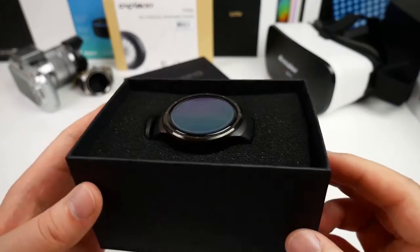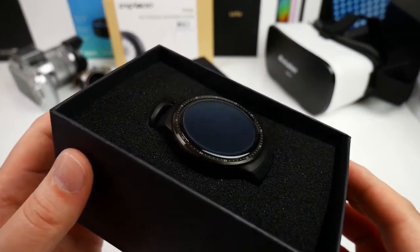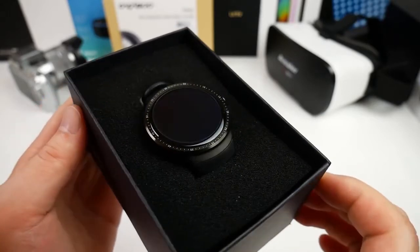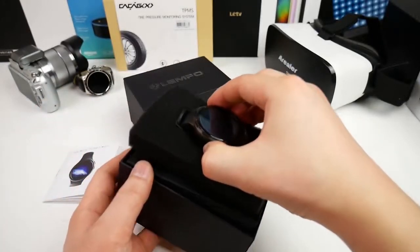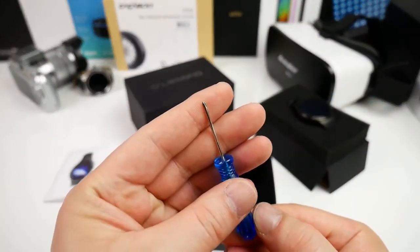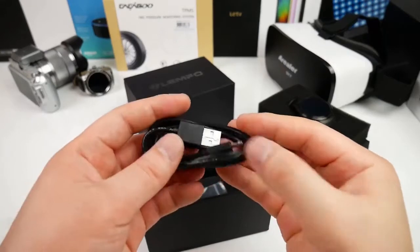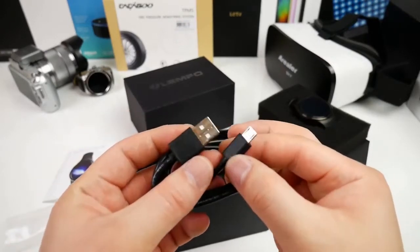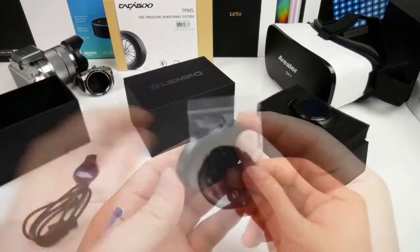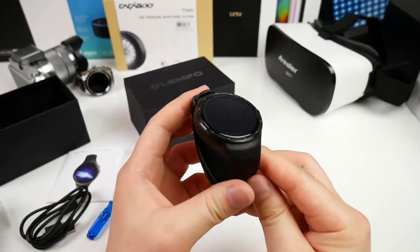Then we have the stylish watch in metal, and out of the box it comes with a pre-installed screen protector. The band is actually made in plastic. We also get a small screwdriver — I guess that is for the cover for the SIM tray — a standard black micro USB cable so you can charge it and also connect it to a PC, and last, a small round charging dock with some magnetic pins to hold the watch in place.